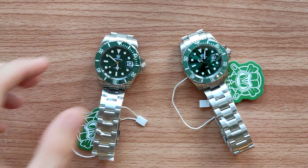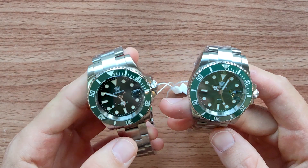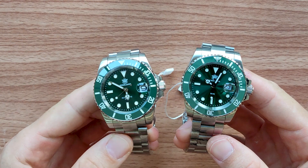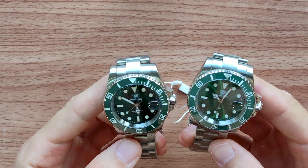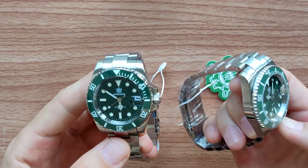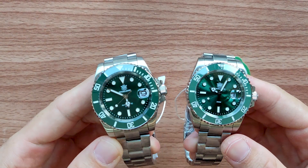Hello friends, welcome to the new episode. In this video I'm gonna make a short review for this model from SteelDive 1953 Submarine. I'm sure many of you are already familiar with this watch — it's not something new, it's been ages on the market, but there is something new today I want to show you.